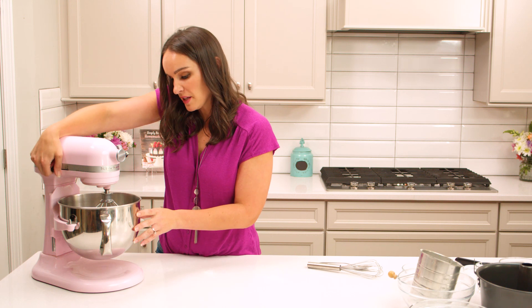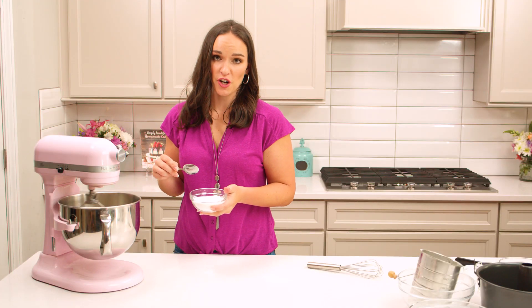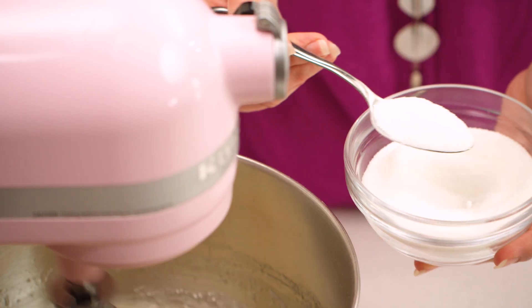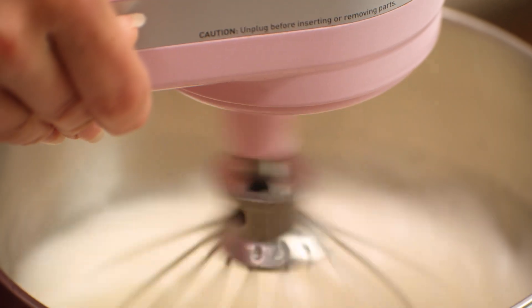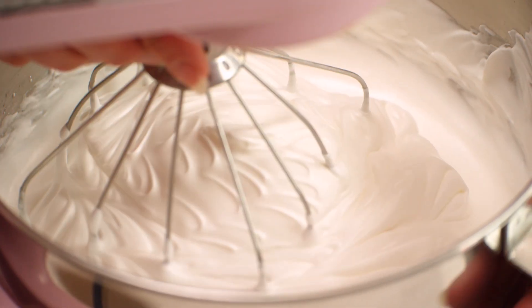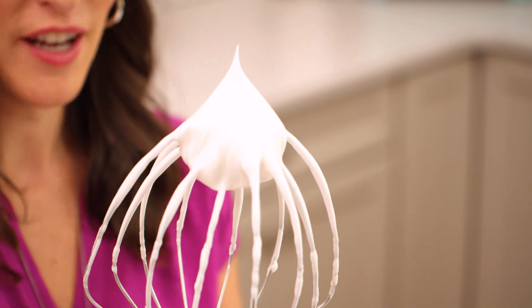We're gonna turn it up to medium speed. From here we're gonna add the remainder of the sugar. You want to give about five to ten seconds between each tablespoon that you're adding so you can give it time to incorporate into the egg whites. Once all of your sugar has been added, you're gonna turn your mixer up to high speed. Now our egg whites are pretty stiff — they're standing straight up.